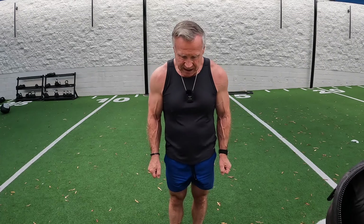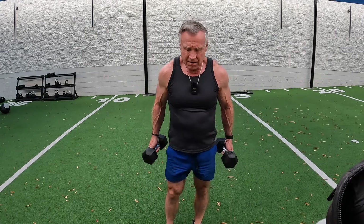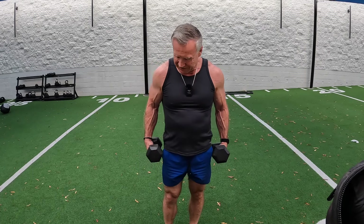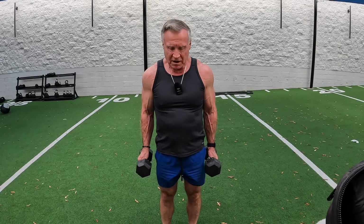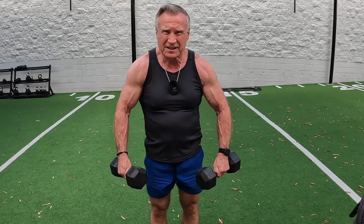Now we're going to do some pure lateral raises with some lighter weight. Pure lateral raises — I've got my 20s here, these might be a little bit heavy. We want to do these very strict and deliberate. We want to go to full perpendicular. One thing I want to point out: do these with thumbs in front, laid over the top — not like a grip, but like this. I think we get better shoulder isolation using the thumbs over.